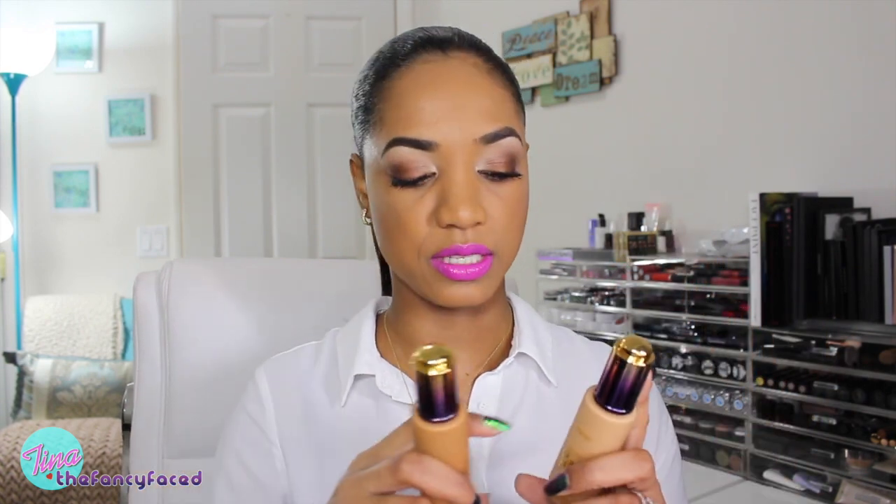They definitely need to work on their shade range — they need to go deeper, and I think they even need to go lighter because pale skin girls are being left out as well. Dark skin girls are definitely left out in this foundation. If you're a shade or two darker than me, you can get away with Deep Honey, but I had to mix the two shades and there is no real in-between shade, which is a pity. Hopefully they'll extend the range in the future. I also used the Drench Lip Splash lipstick in Surfer Girl, a bright purpley-pink shade, topped with some lip gloss.